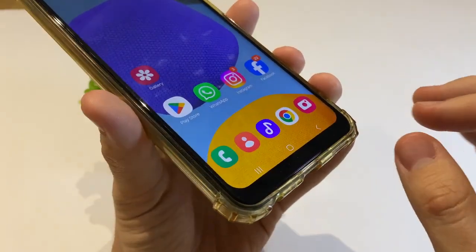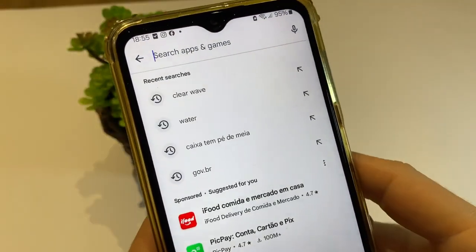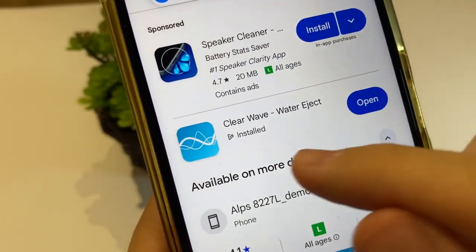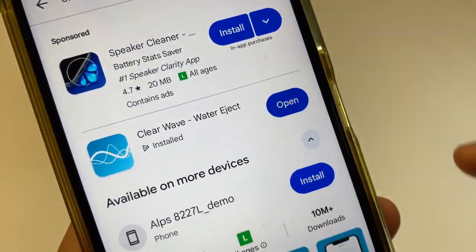The first thing you need to do is open your Google Play Store and tap in search. After that, tap ClearWave. You just need to download this first app, ClearWave Water Eject. Install this app and after that tap open.